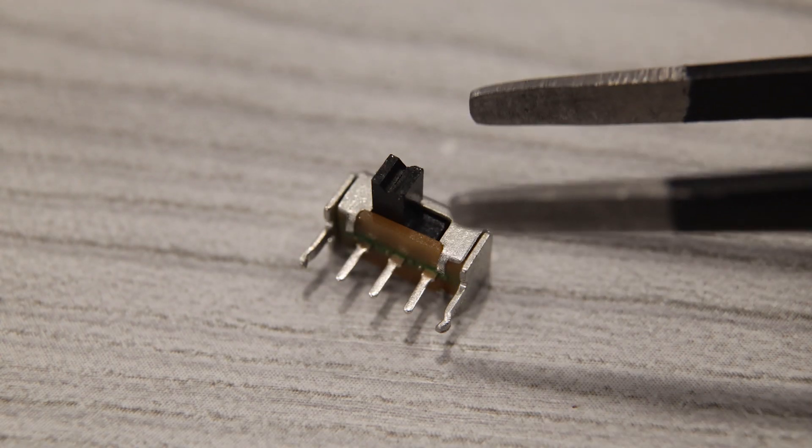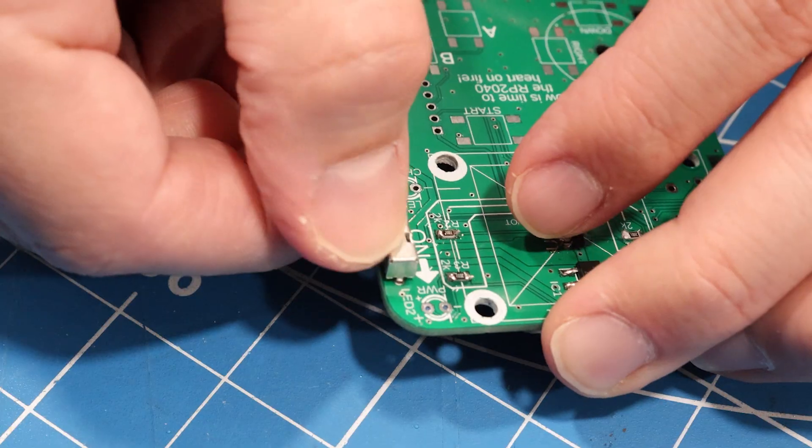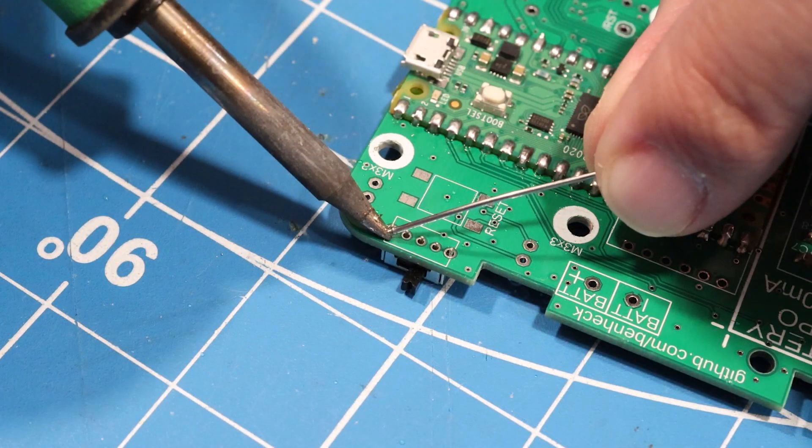Now we can start mounting some of the larger components. We'll do the power switch next. The switch sits on the front side of the board and gets soldered on the back.